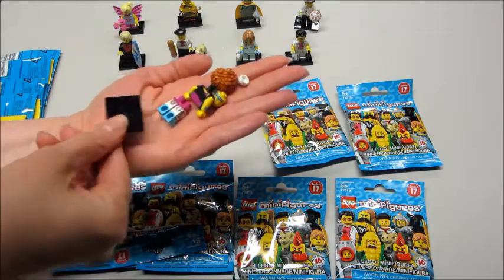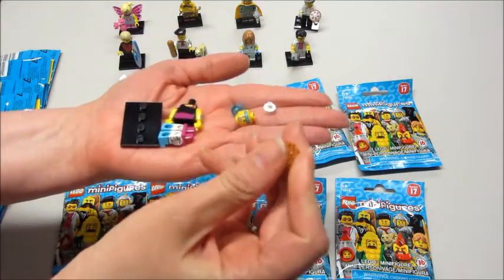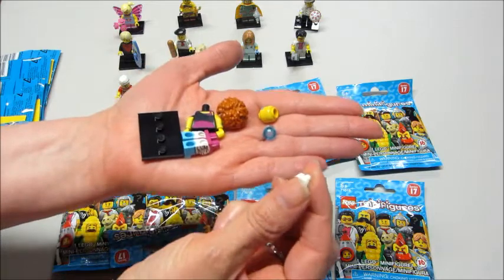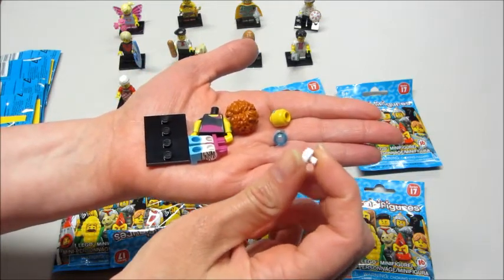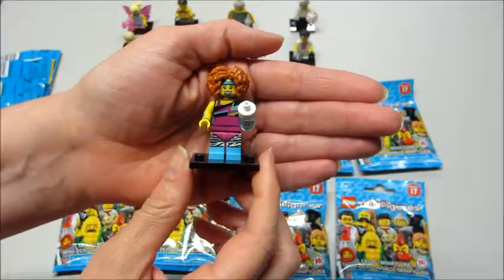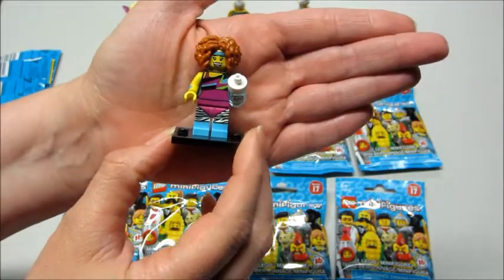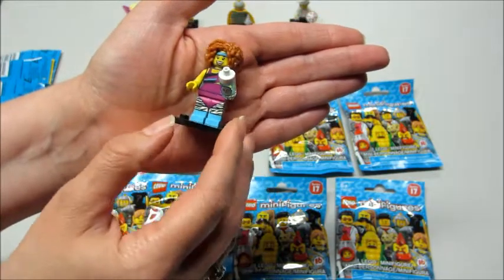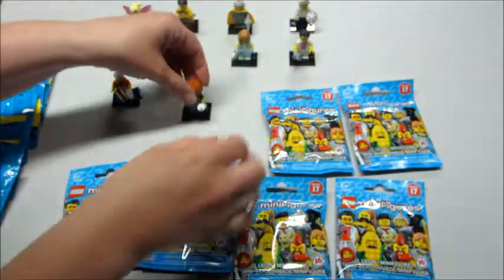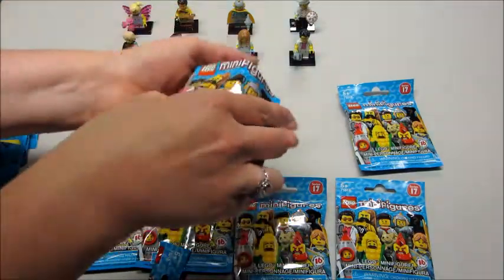Next up is the dance instructor, or the fitness instructor. She has a very bumpy, crazy hair piece. Her little water bottle is in two different pieces so you can kind of feel that — that's a unique feeling. I didn't think this was going to be one of my favorites, but this one is pretty cool. Her little water bottle has H2O on it. She's got the whole 80s aerobic dance instructor vibe — so that's pretty cute. I forgot to show her bump code, so I'll show you here in just a second.